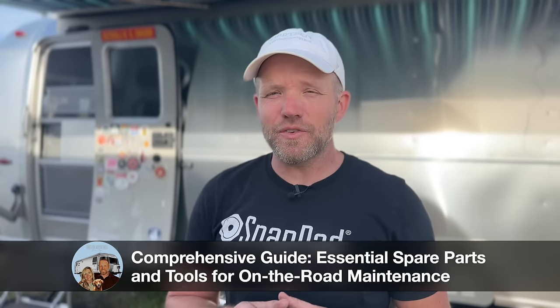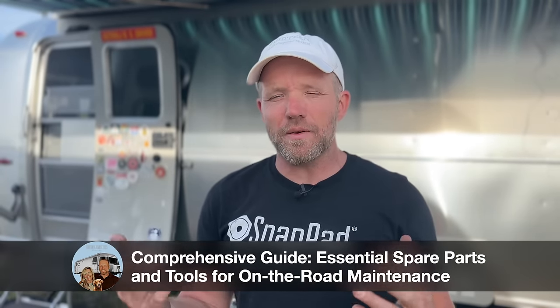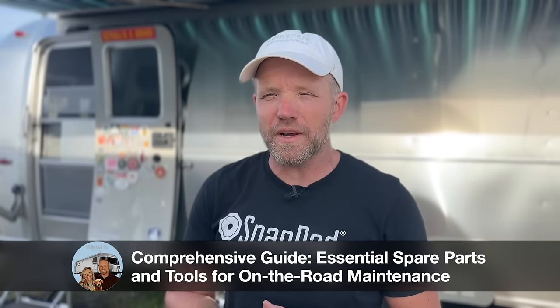Hey everyone, Brad here. Today I'm going to address some of the things that we carry with us. I got a question about a water pump — I talked about a spare water pump I carry with me. And yes, I do carry a spare water pump, and on top of that I carry a host of other things. In today's video I'm going to show you all the things that we carry with us wherever we go, no matter what.